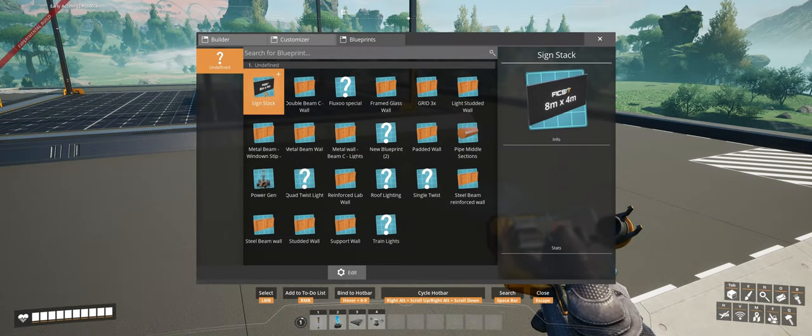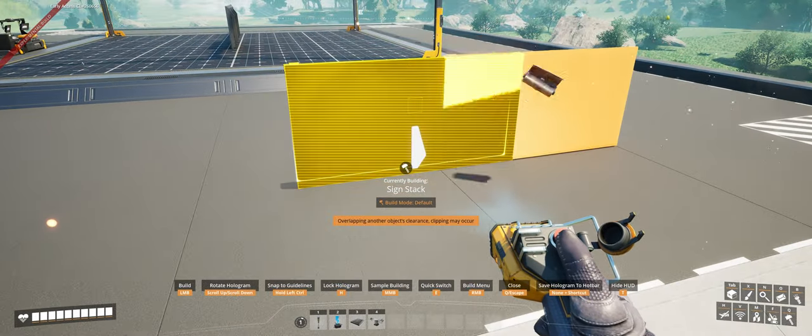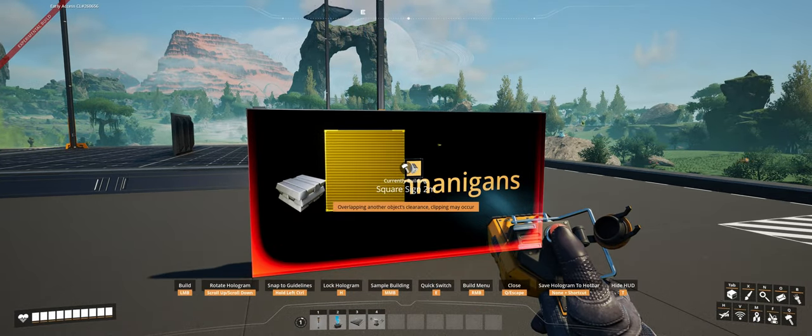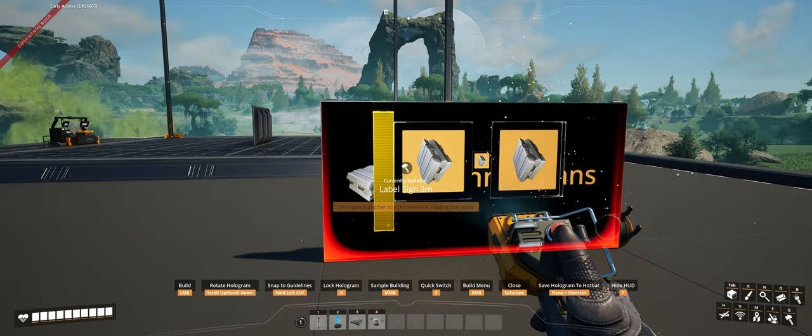As you can see, when we load our blueprint we now have a center point that we can attach any sign we'd like to, and those signs will all overlay the small billboard in the background. Next up I'll show you how to apply the same method to the large billboard, as it is different purely down to the billboard being so much bigger.